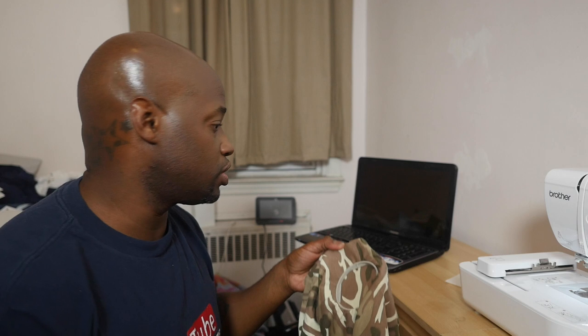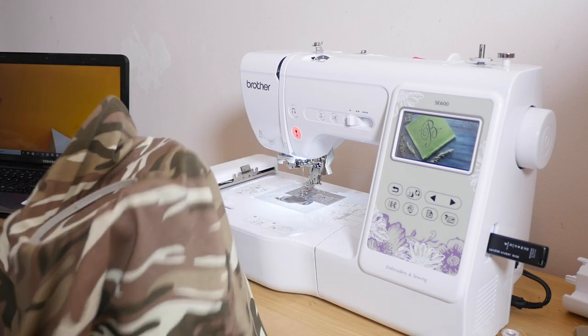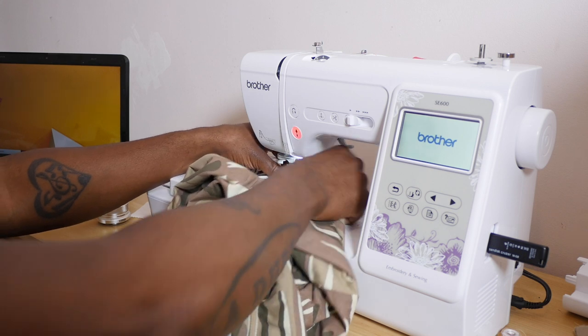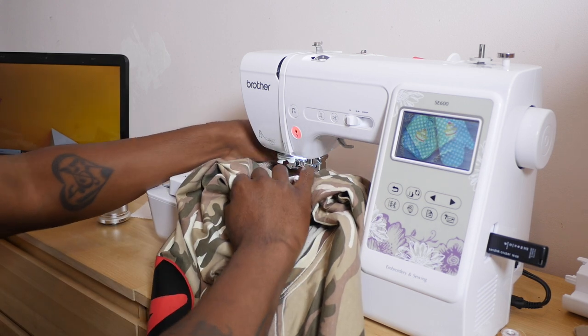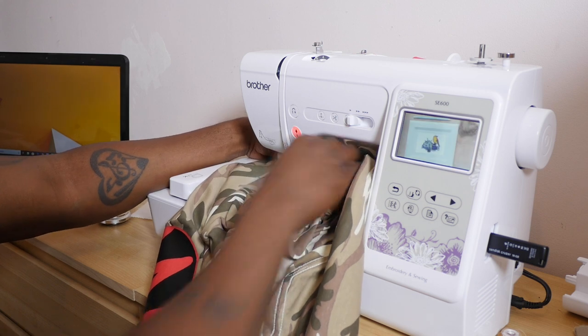I already digitized the logo, so we're gonna go ahead and hoop this up and run it. Now, how am I gonna hoop this? I'm gonna have to pull all of this underneath over here and come in here. All this shirt is gonna have to go underneath the needle, like so. This is what you gotta do guys when you're doing this stuff — gotta pull all your shirt through first. Make sure none of it is underneath, or else that part is gonna get sewn into your design and you don't want your shirt stuck together.